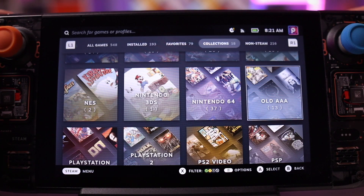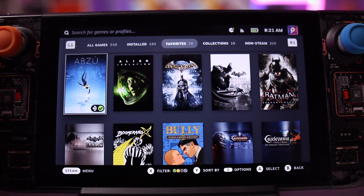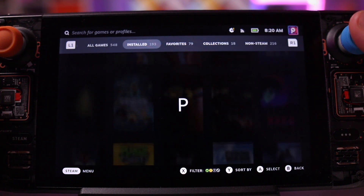The other reason I like to stay on top of where my games are installed is simply because I like things to be organized. Even though the Steam Deck has nice ways to see at a glance what's in your full library versus what's installed versus your favorites and collections, sometimes if you're in a rush scrolling through the installed section, it can still be a pain to find what you're looking for — especially if you have a lot of storage and a lot of games installed.